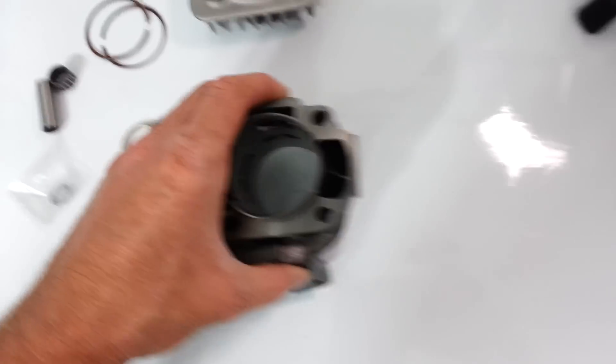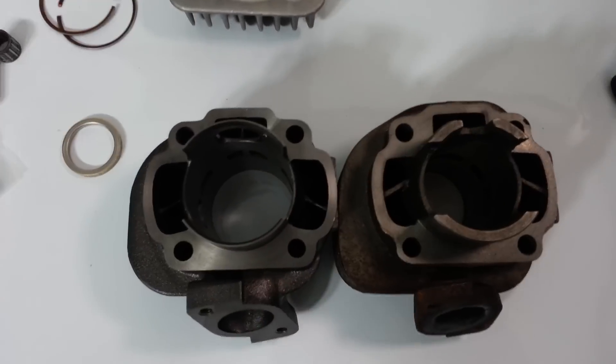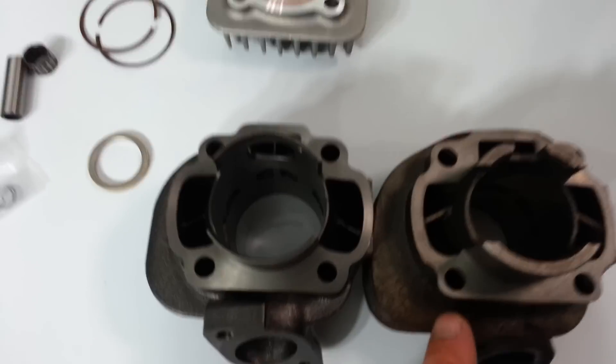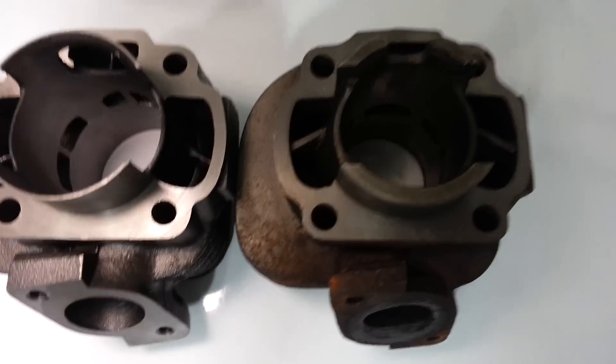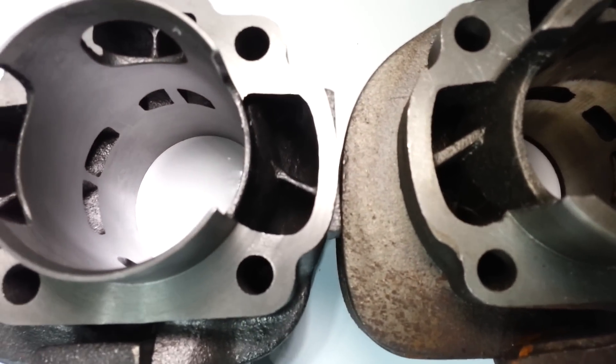I'm going to show you a comparison from stock — here, this one's stock. If you notice on the left side there, the porting is much better. Let me grab the light so you can see.